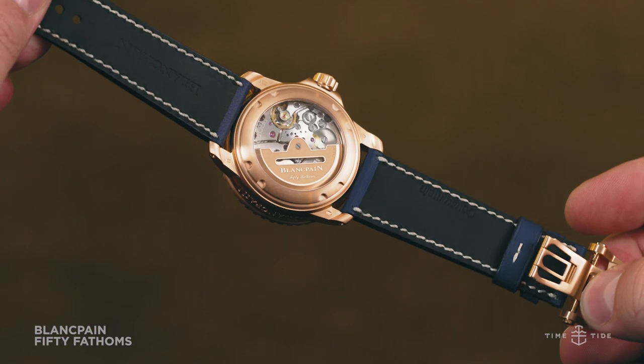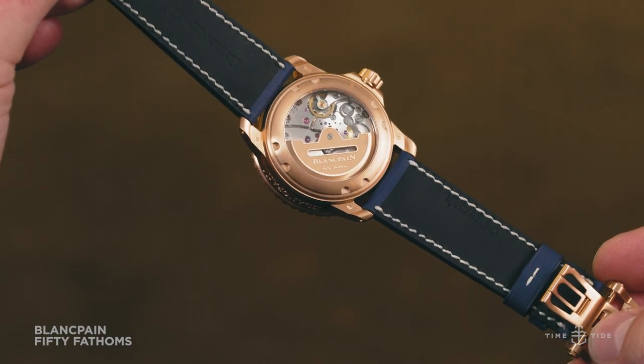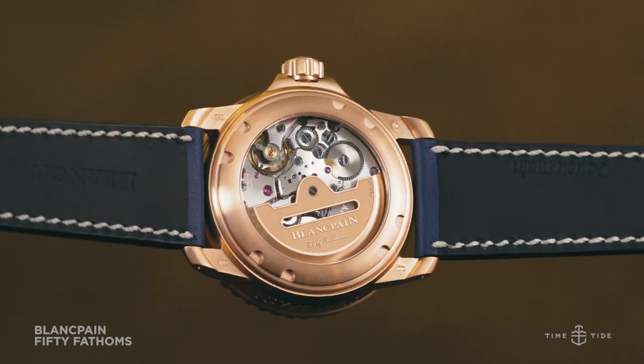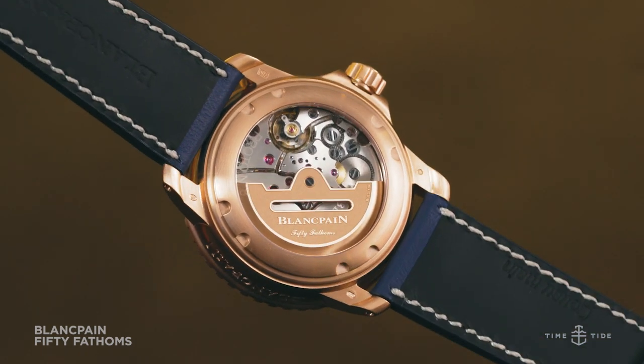Behind the dial ticks the calibre 1315, which, in addition to looking the part with its gold rotor, offers an impressive five days of power reserve, along with a silicon balance for those sweet anti-magnetic properties.